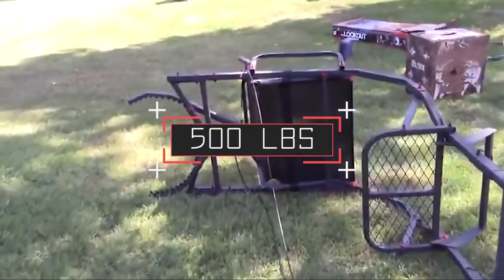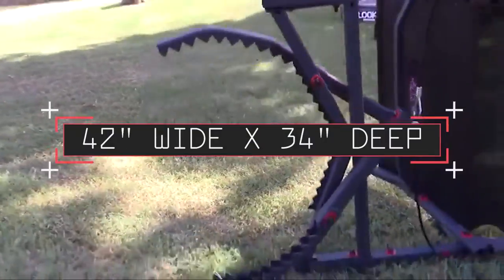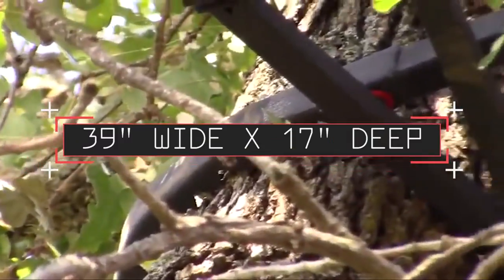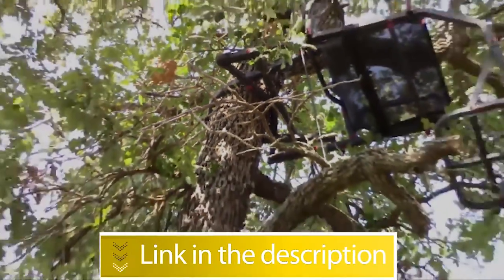Specifications for the Jayhawk 20: built from steel, stand weight 122 pounds, weight capacity 500 pounds, stand height 20 feet to shooting rail, platform size 42 inches wide by 34 inches deep, seat size 39 inches wide by 17 inches deep. Users rated this product 4.7 out of 5.